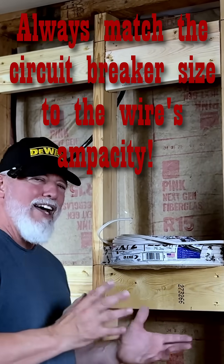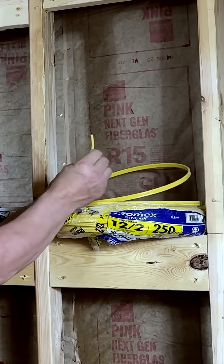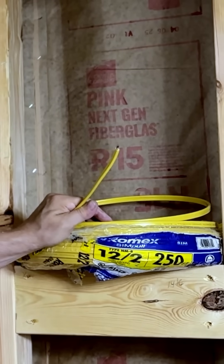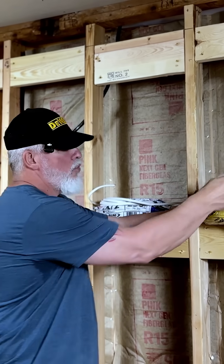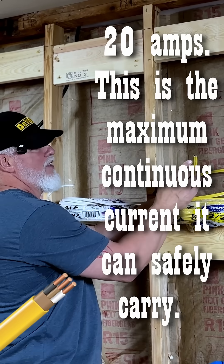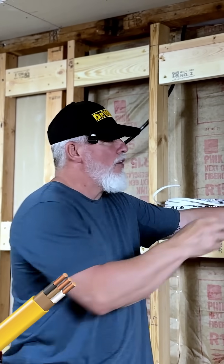You're going to have different types of Romex cable. This is called Romex — it's covered in a plastic sheathing that protects it, and you're going to have your conductor wires inside. This is a 12-2, meaning it is a 12-gauge wire. It can handle around 20 amps and it has two main conductors: your black hot and your white neutral. It also has an earth ground, which is usually bare copper.